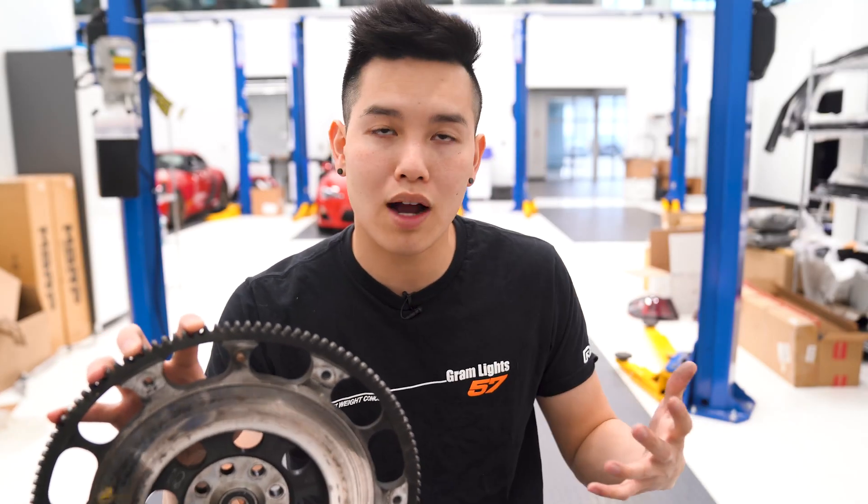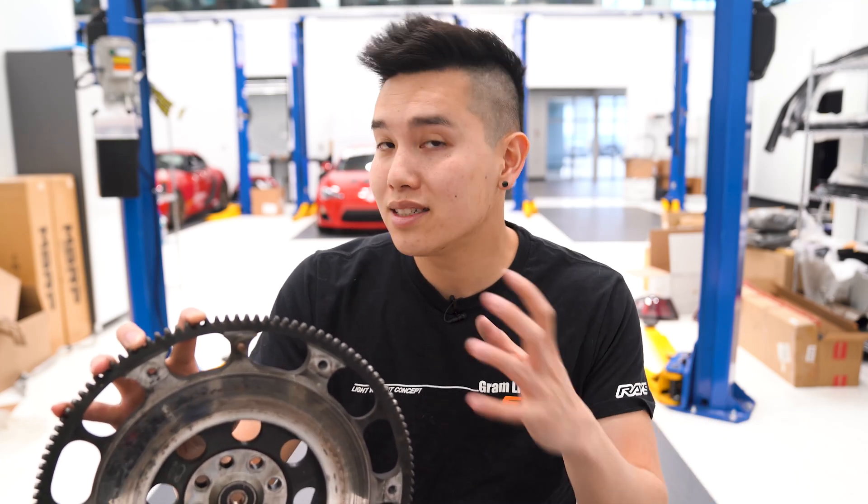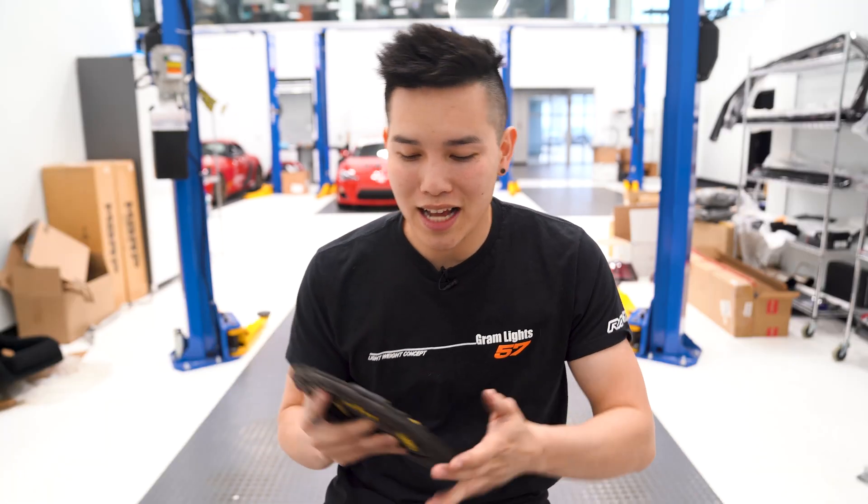When you look at upgraded flywheels, you're going to see lightweight flywheels that obviously weigh less. Because they're lighter, they take less energy to rotate, and they can also have better heat dissipation to help improve the life of your clutch disc — which is what we're talking about next.